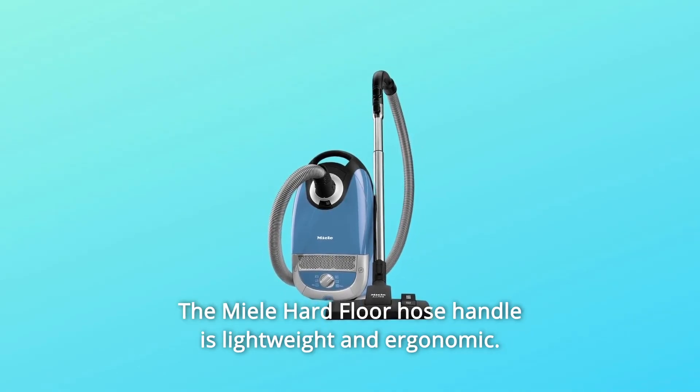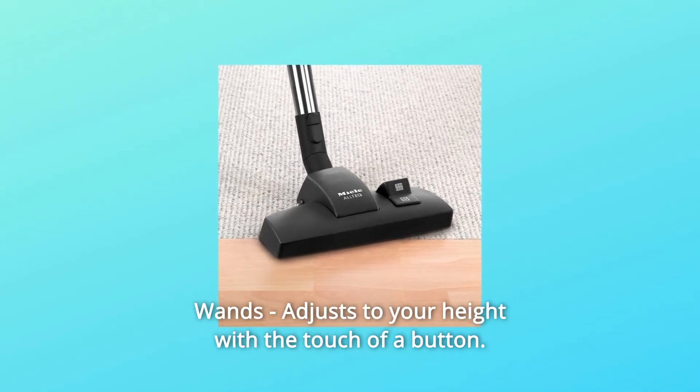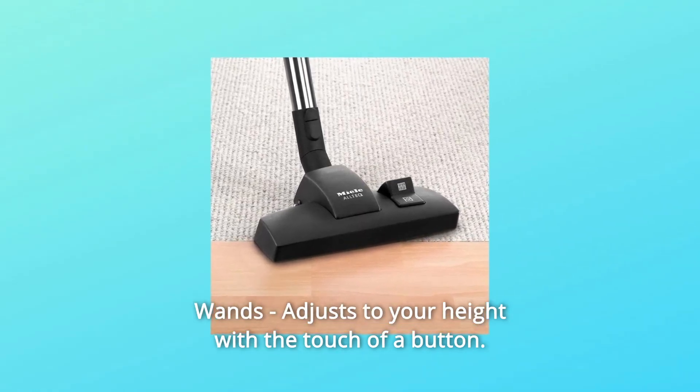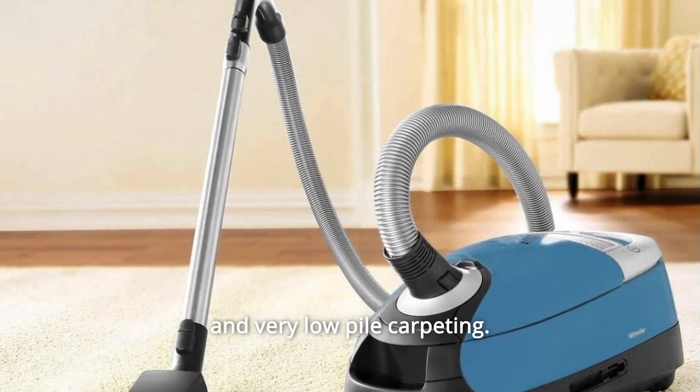The Miele Hard Floor hose handle is lightweight and ergonomic. The Miele Hard Floor comes with telescoping stainless steel wands that adjust to your height with the touch of a button.